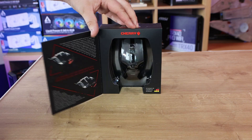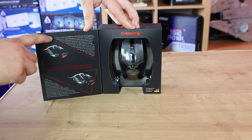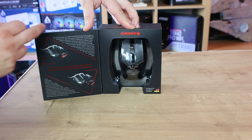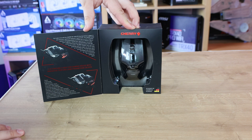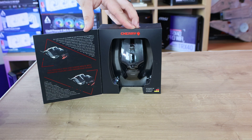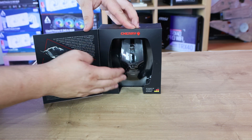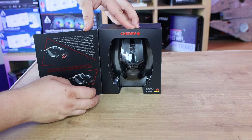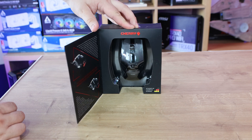On the front there's a door you can open for more information about the mouse, but it's long paragraphs — most people just want straight-to-the-point bullet points. A little more design work on the box would be a good idea, but it's a lot better than the standard white boxes they normally do. You can see the mouse through a plastic window, and it mentions being designed by Cherry in Germany.